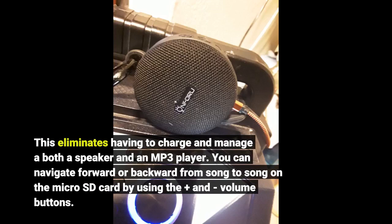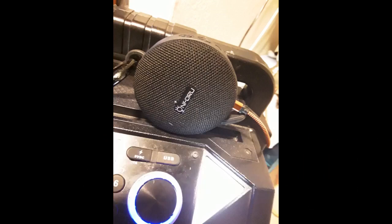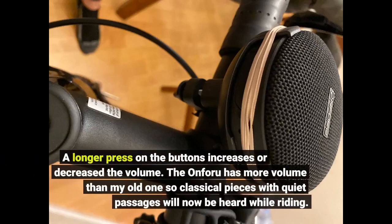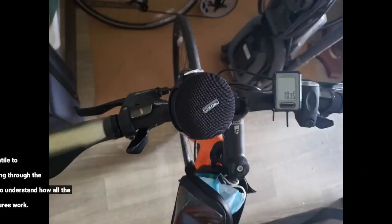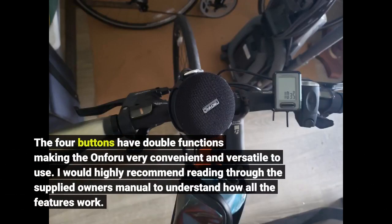You can navigate forward or backward from song to song on the microSD card by using the plus and volume buttons. A longer press on the buttons increases or decreases the volume. The On4U has more volume than my old one, so classical pieces with quiet passages will now be heard while riding. The four buttons have double functions, making the On4U very convenient and versatile to use.